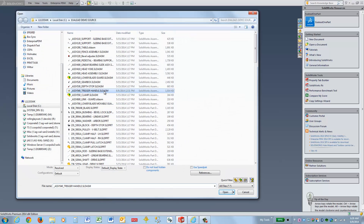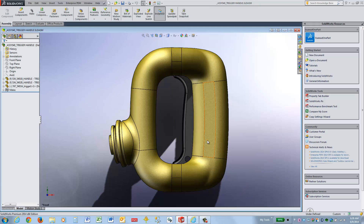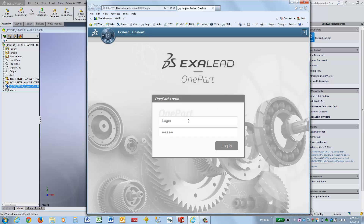This is an example of how to use XLEAD to find a new trigger with a more rounded shape to replace the existing trigger in this handle assembly. Launch XLEAD, log in if needed, and then search for the file.